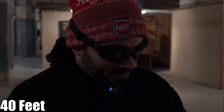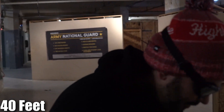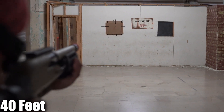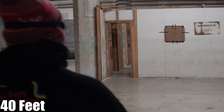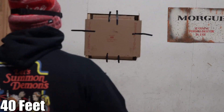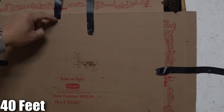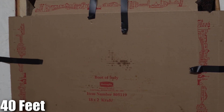Just to let you guys know, there is no hop-up adjustment, so I can't fiddle faddle to tighten the grouping — you just kind of get what you get. At 40 feet: one, two, three — that's a pretty wide spread, wider than previous.